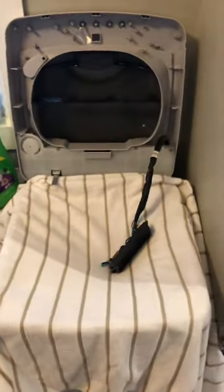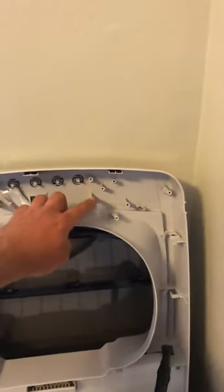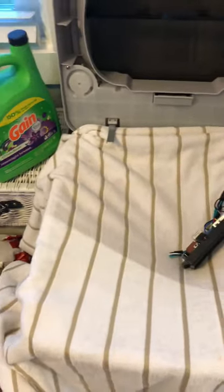The reason why I did that is if you lose any of the screws that come out from here, you'll be bummed trying to find them down in the drum.